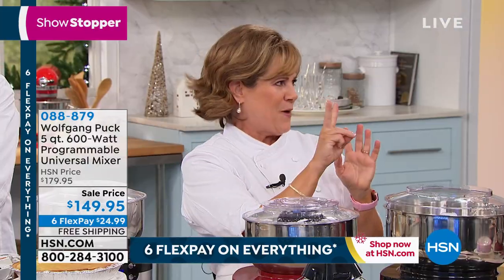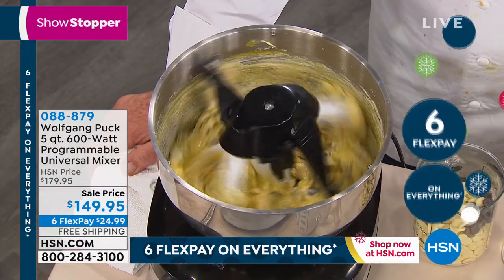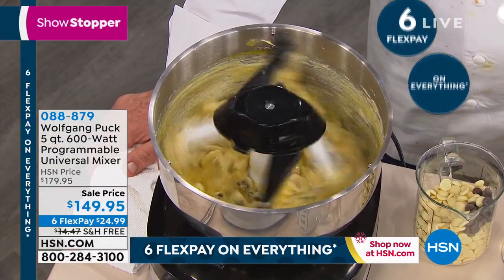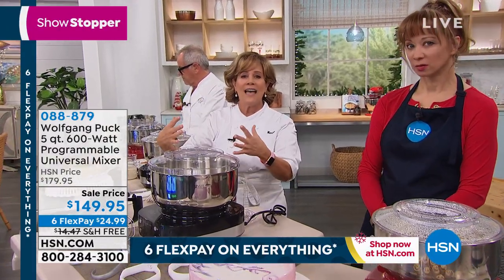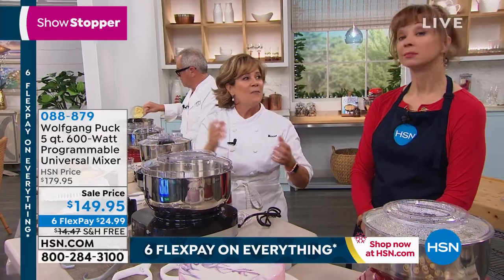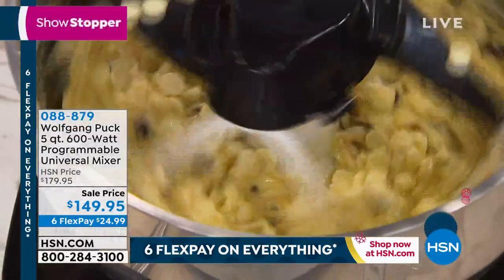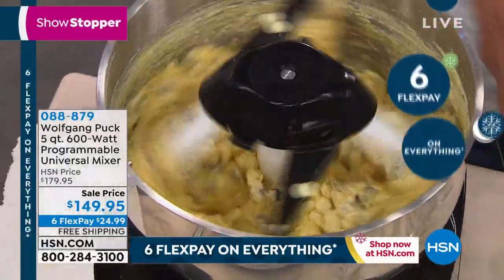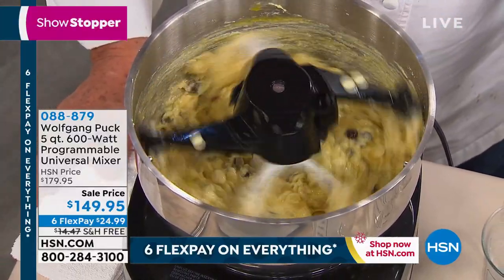Two of everything is twice as nice — it means the creaming of the butter and sugar is faster. And when you have something that's digital, you set the time that you need to mix for and it's exact. Here's the problem with the hand mixer: we under mix because our arm gets tired. With the other kind of stand mixer, we tend to walk away and go answer emails. It's just as bad to over mix. Wolfgang thought of something better and that's why I love it.